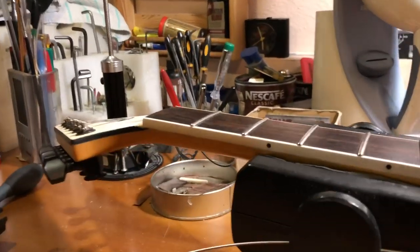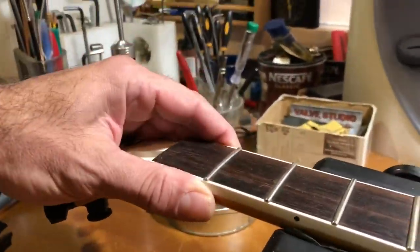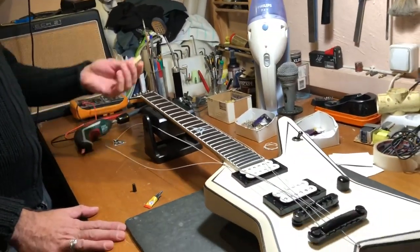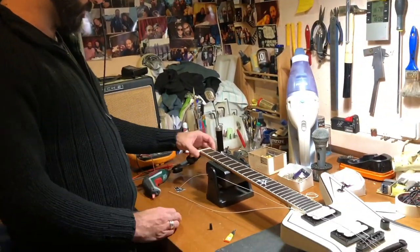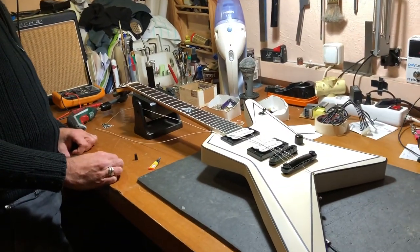I think it happened during a flight we did in Europe a couple of years ago. Basically you put some glue in there, let it dry for about a day, and now the guitar is back in business. To put the nut back, we needed to clean off the old glue, stick it again, put the strings on, and set up the instrument.